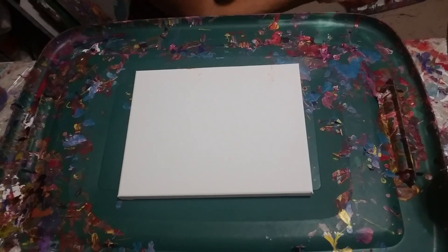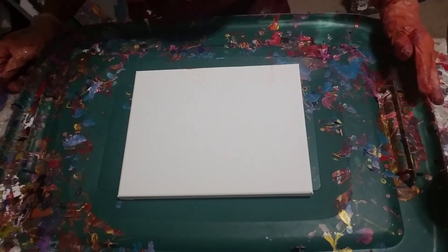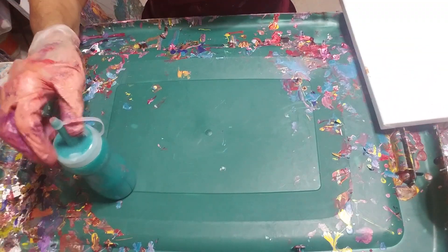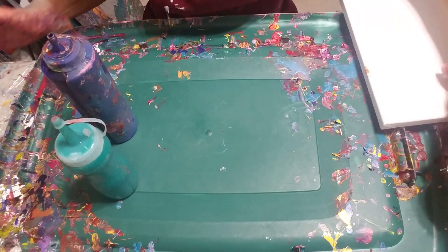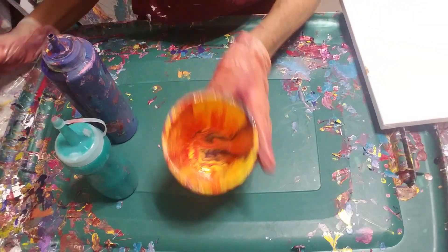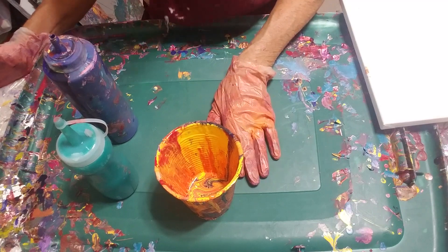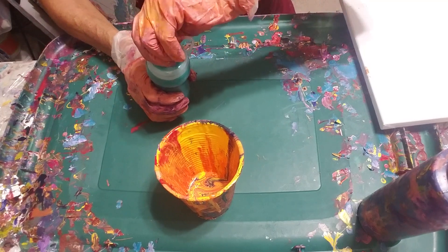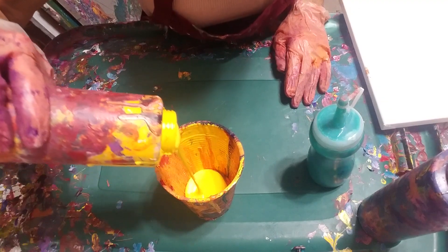I've had some problems filming lately — they want to stop in the middle and I don't know what I'm doing differently. Anyways, I am going to use some green, and I think this is light blue but it was dark on top. I'm gonna use a little cup that has some yellow, purple, orange, and red in there. I think we'll start with some yellow — it's so thin I'll start with yellow.